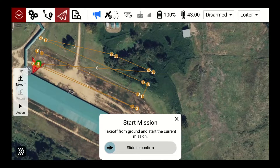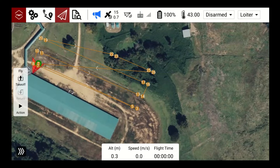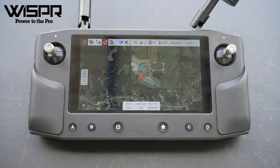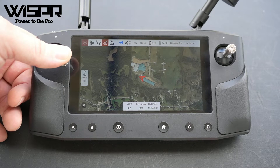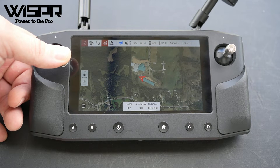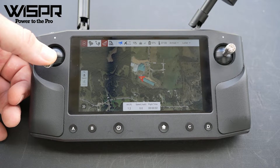Manually arm and take off to fly up to mission altitude. Click Exit on the Start Mission slider before manually taking off. To arm and take off, pull down and all the way to the right to arm the drone, then push the left joystick straight up until you have flown to mission altitude.